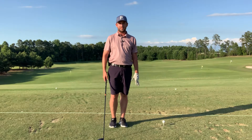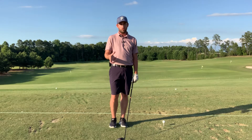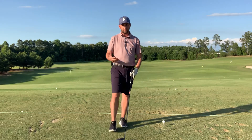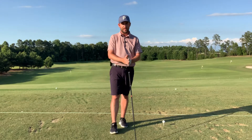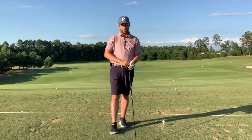Hey everybody, Matthew Cook here, founder and CEO of GTC Golf Academy. Right now I'm going to show you how to get into a good posture. I'm using the driver, but the same principles apply with any iron — from pitching wedge all the way to your long irons and woods.